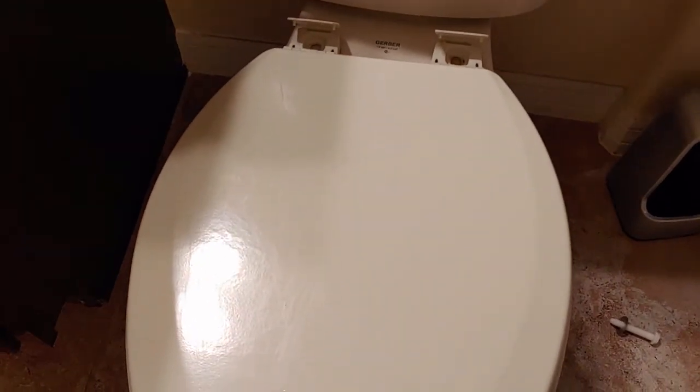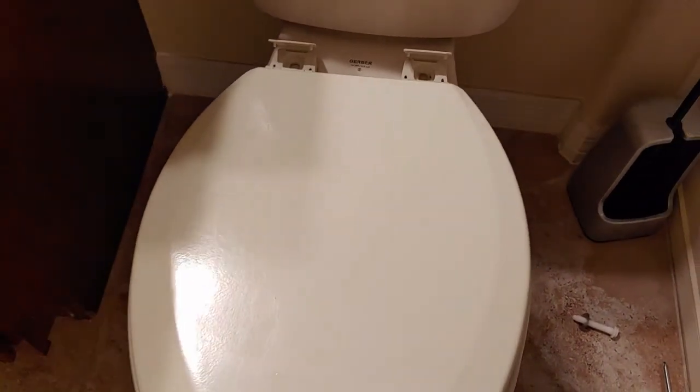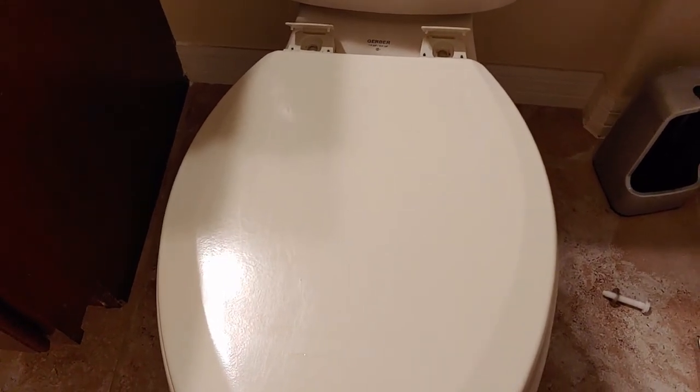I can either take the whole toilet seat cover to the store and get another one, or I can measure it out and take those measurements to the store and get a new one. That's it — really easy. If you have any questions, post them down below, and have a great day.